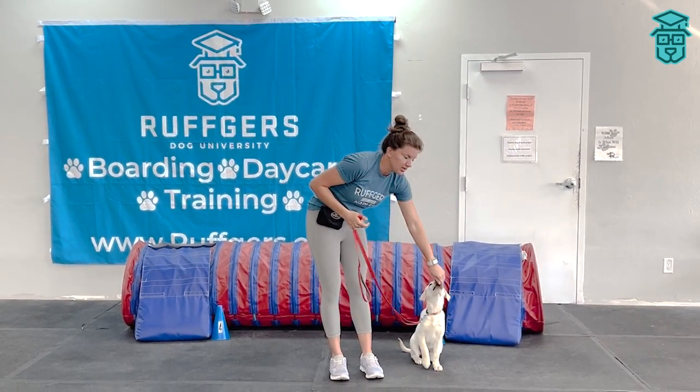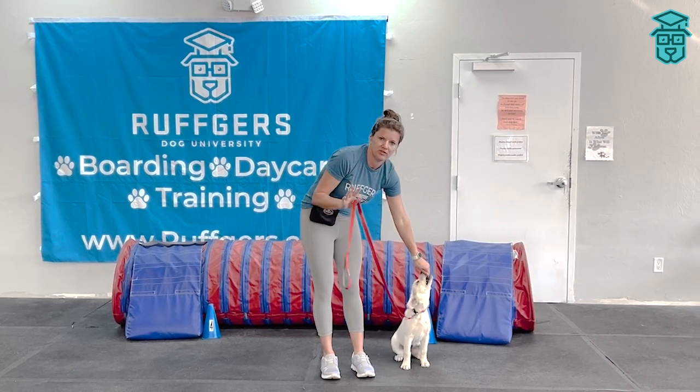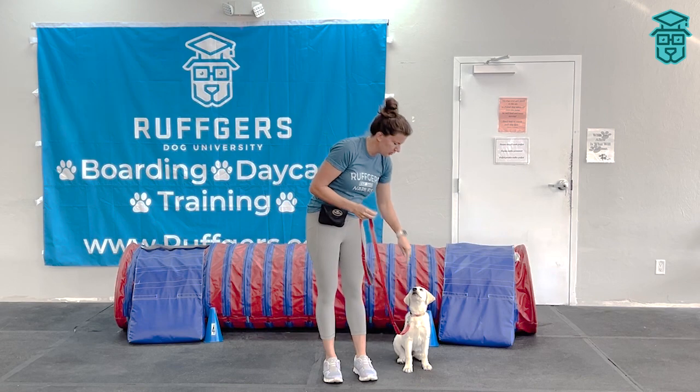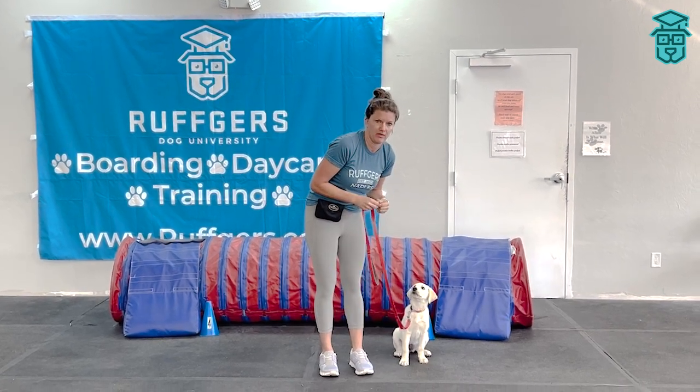If the puppy or dog is trying to jump on them, just tell the person that they cannot pet the dog. The reward is the other person also, so you want to make sure that reward goes away if the dog is jumping.